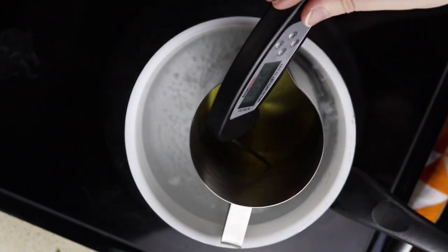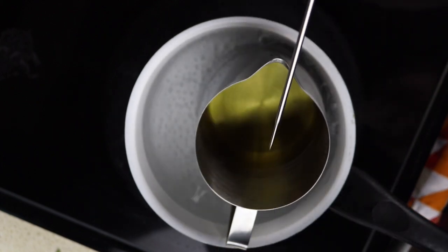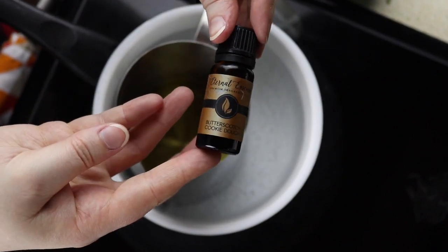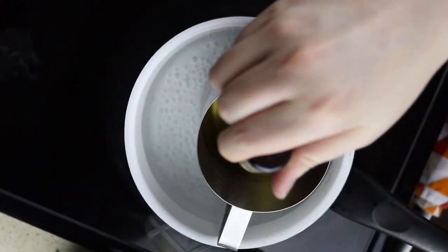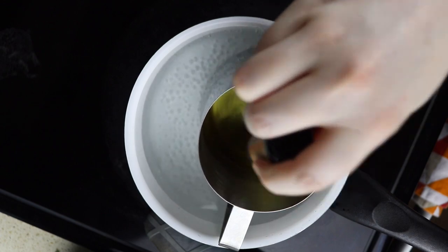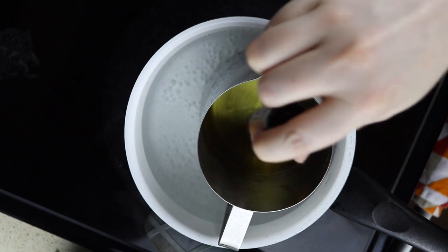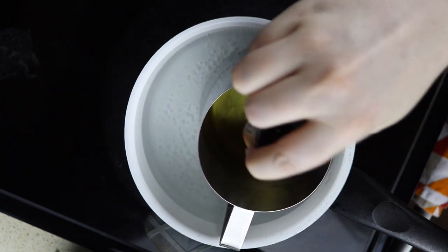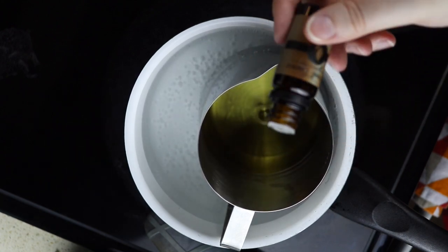Once we hit 185 degrees Fahrenheit, we're going to add our scent. I used a fragrance oil from Amazon — this one is butterscotch cookie dough. You can use as much or as little fragrance as you want. I've seen people put in the whole bottle to really make it pop, but I only put in a couple of drops to give it a light fragrance. It's totally up to you.